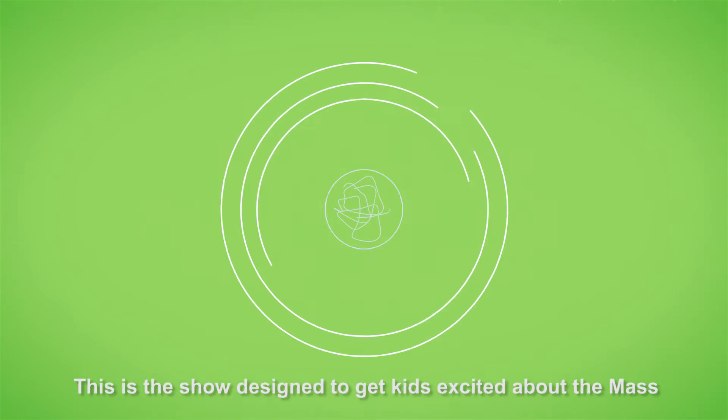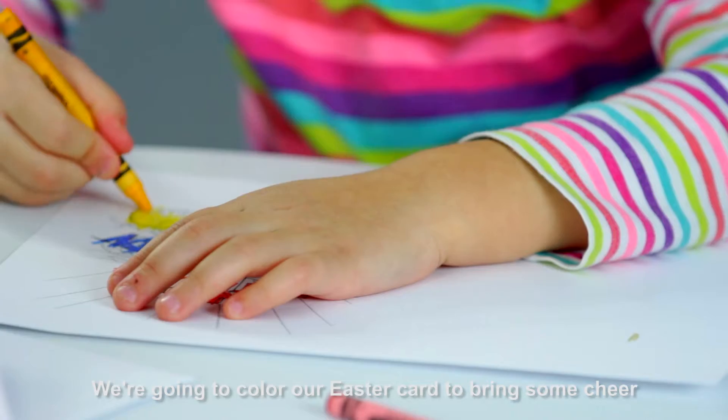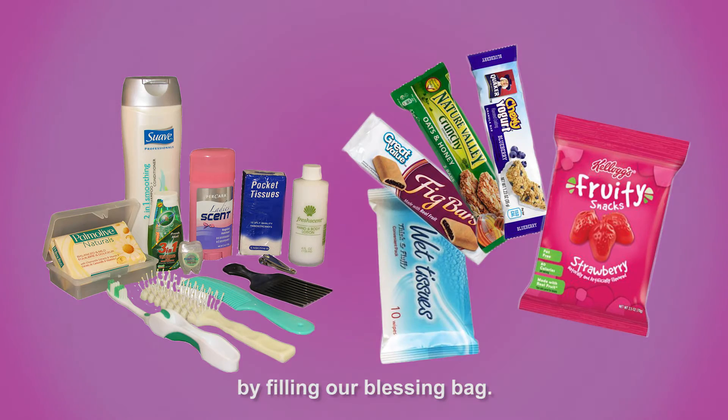This is a show designed to get kids excited about the Mass and have crafts and activities already prepared for families. We're going to color our Easter card to bring some cheer, and then we'll find some items around the house to give away by filling our blessing bag.